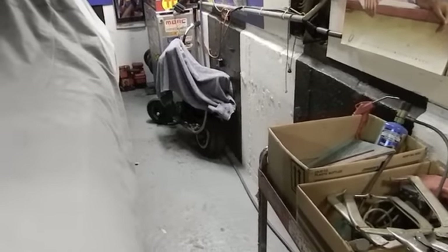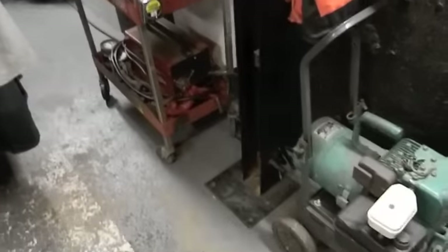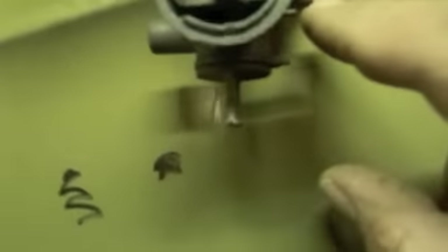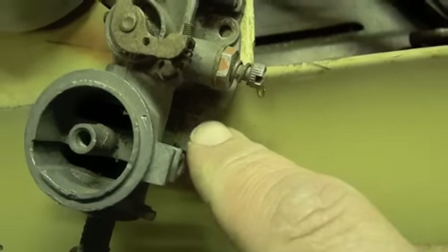I don't have a tank to show you right now. The only tanks I have are being used — even that orange one is actually different; it's the same size tank but the bracket on the bottom is different because it's three-and-a-half horse. That's pretty much all I have in Briggs and Stratton tanks. There are different tanks you need to be aware of when buying a replacement.